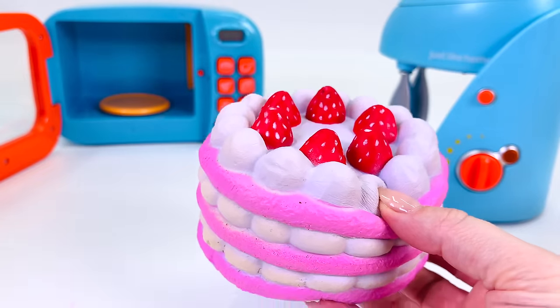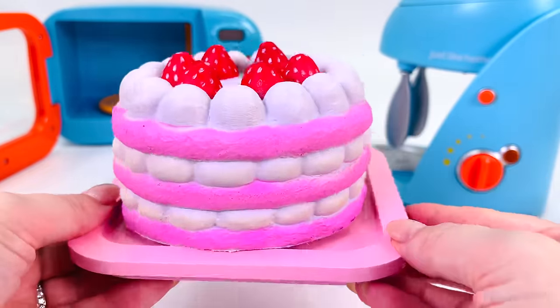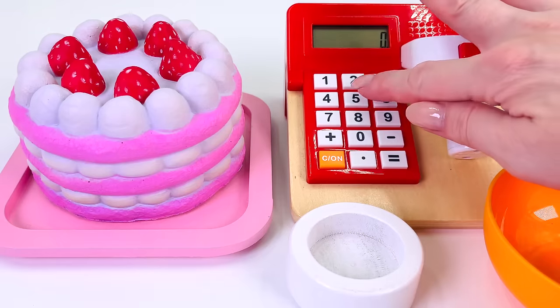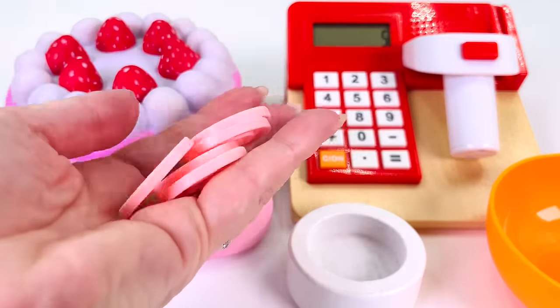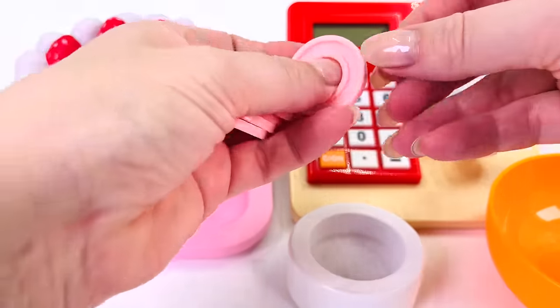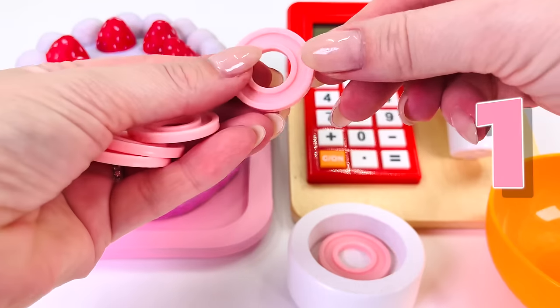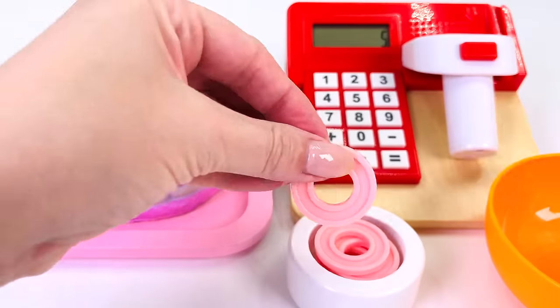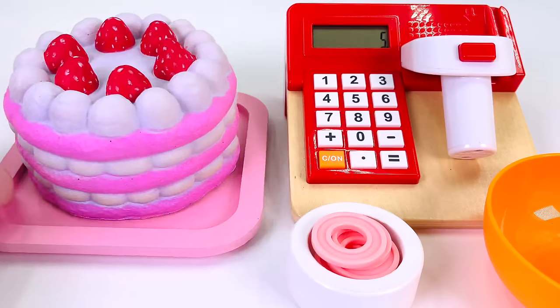I'll just put it on this beautiful pink plate. Let's go take it to the counter. One strawberry squishy cake — the cake costs five coins. Let's count how many coins our customer gave us. That's one coin, two, three, four, and five. Great counting.